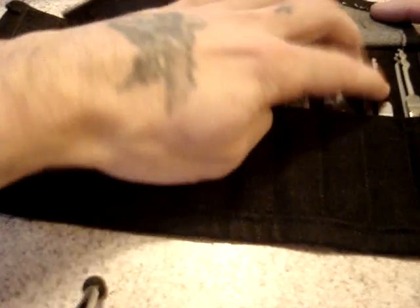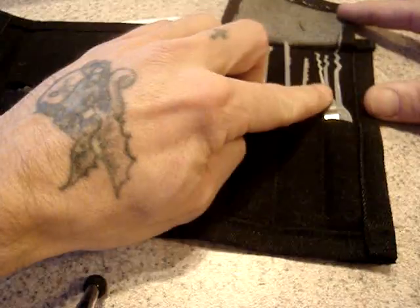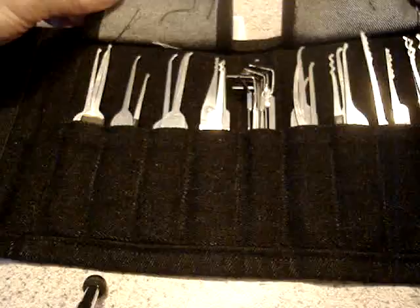Offset ball rakes, other kind of city rakes, ripple rakes, wave rakes — pretty damn slick if you ask me.